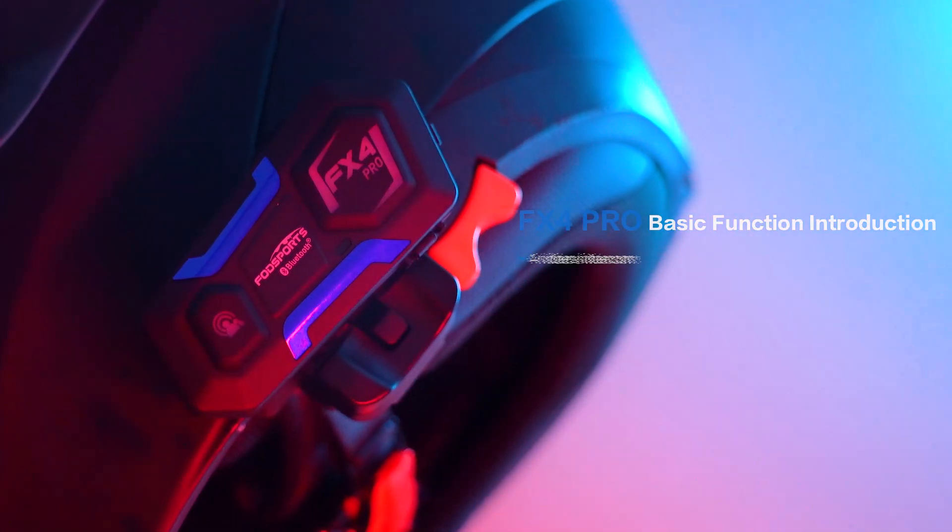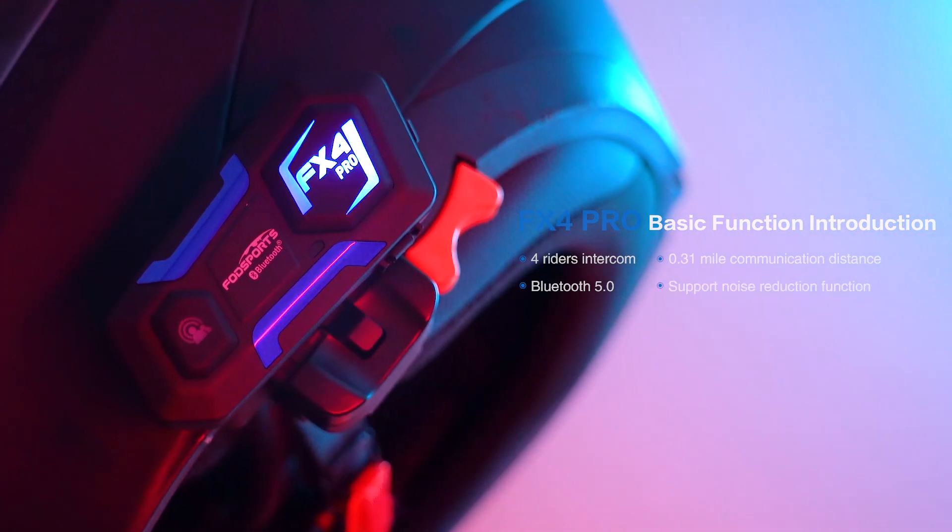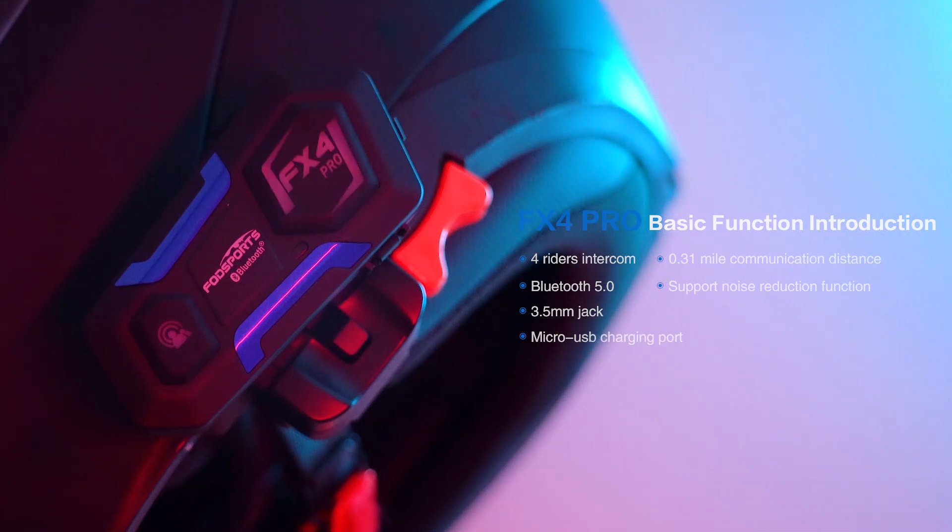FX4 Pro basic function introduction: 4-way wireless intercom, Bluetooth 5.0, 1300ft communication distance, support for noise reduction function, 3.5mm jack, and micro USB charging port.